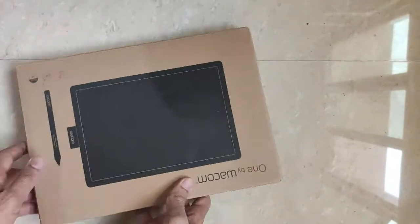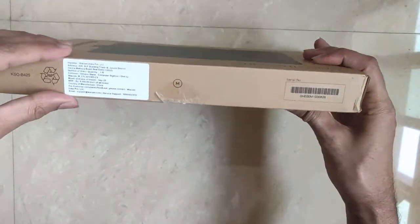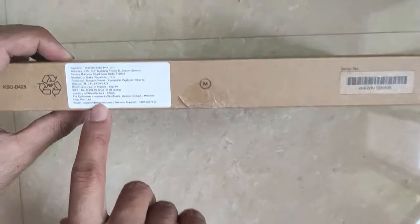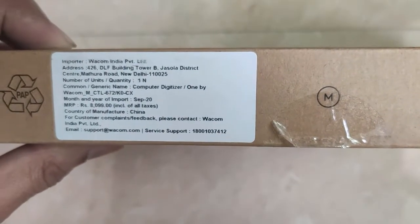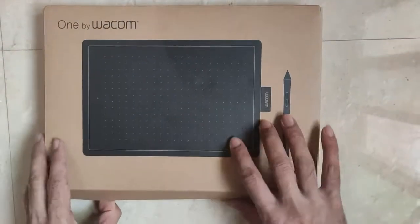So here I have the tablet. On the box, the same details are listed — the serial number of the device, some contact information, the service support number and all those things are mentioned.